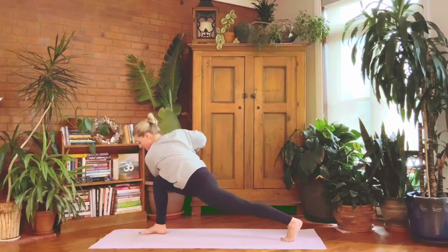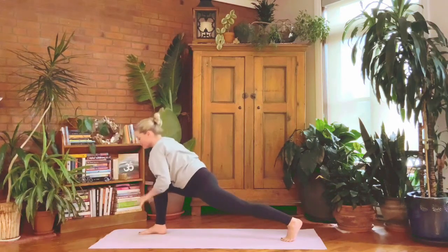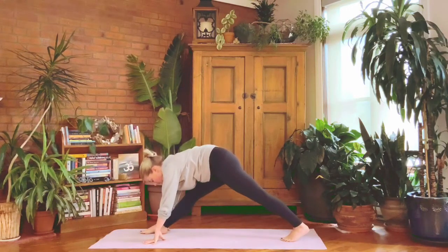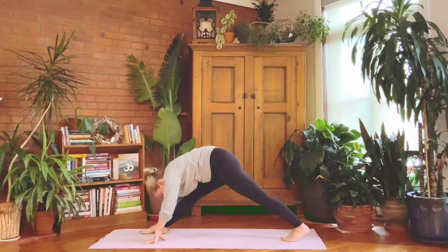Tuck the back toes under and press the back leg straight, but keep twisting. As you unwind, fingertips to the floor either side of the right foot — press the right leg towards straight and take a gentle bow.